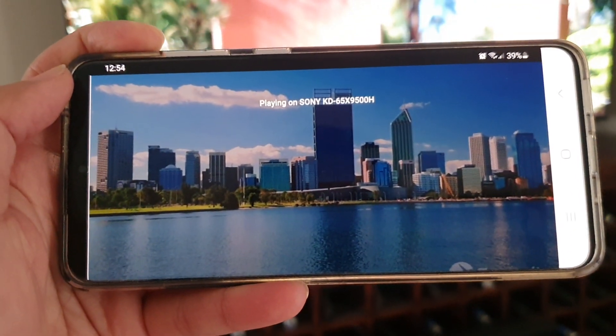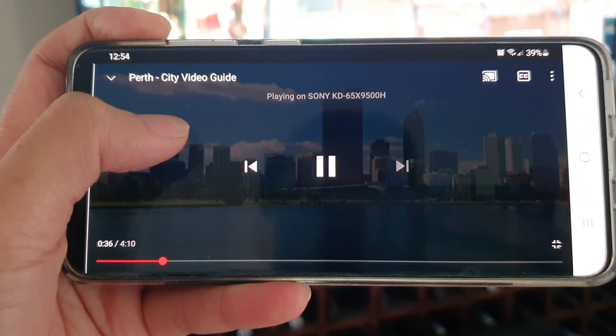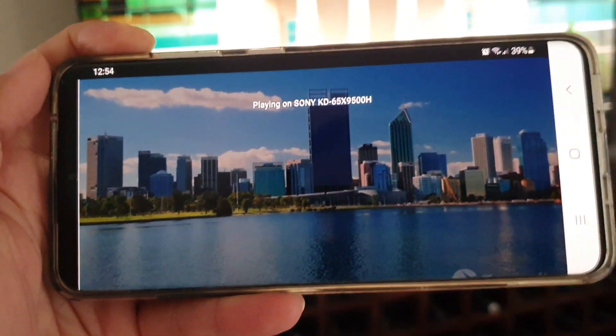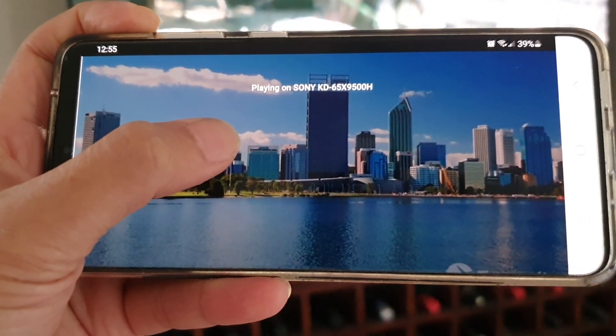Once the TV has restarted, you can simply recast the video from your device to the TV and that should work. And that's it. Thank you for watching. Please subscribe to my channel for more videos.